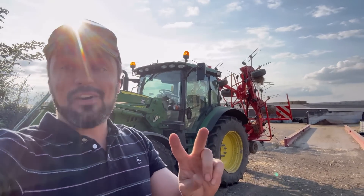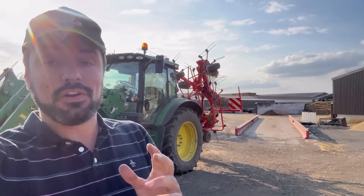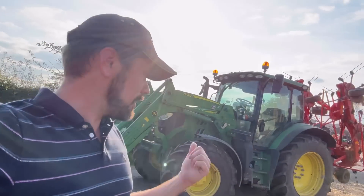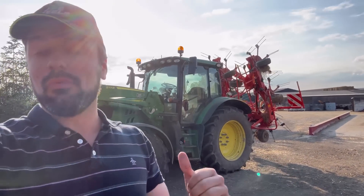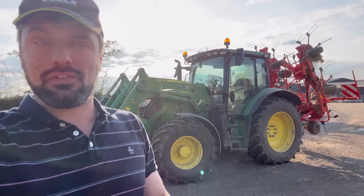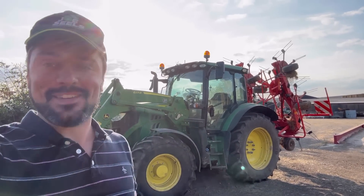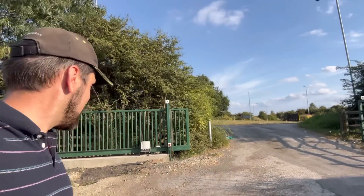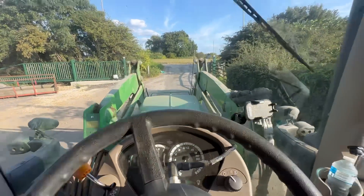Hello and welcome to part 2 of today's video where I'm going out with the Tedder. We're going to ted some grass that my dad mowed earlier on today - you can check that out in the first part. We're going to see how this works with the spoon spreader because we've had the new lifting rams put on. I've not used that yet so we'll see how I feel about it, as there's been a bit of mixed attitude from the guys that have used it. Right, I'm gonna get on because the gates shouldn't drive me, so I better get going - we'll get a bit of a time-lapse on and get ourselves to the field.